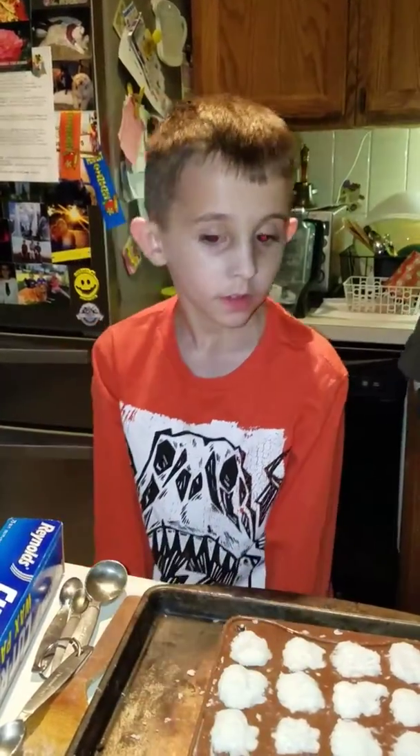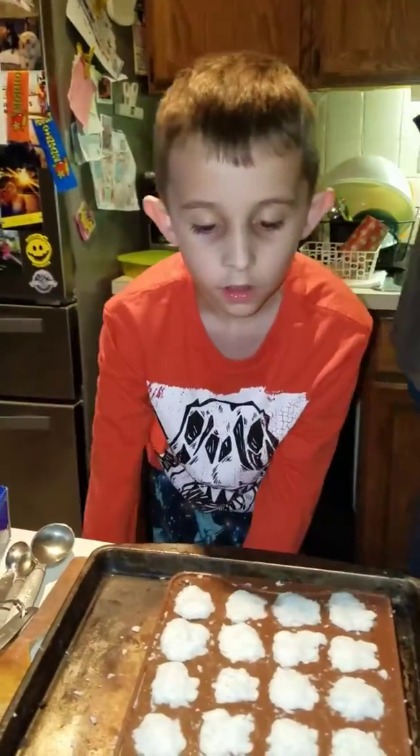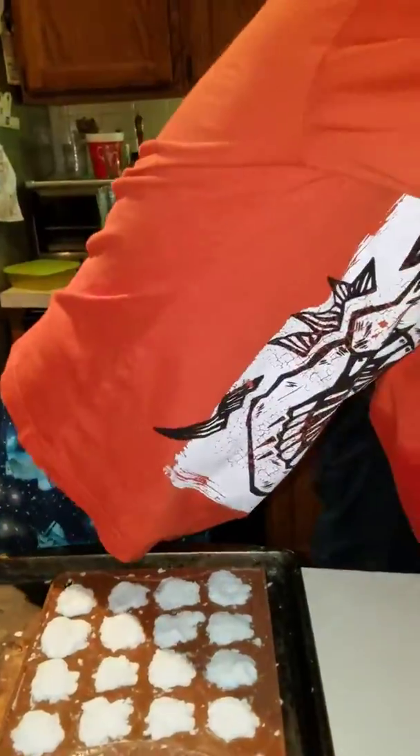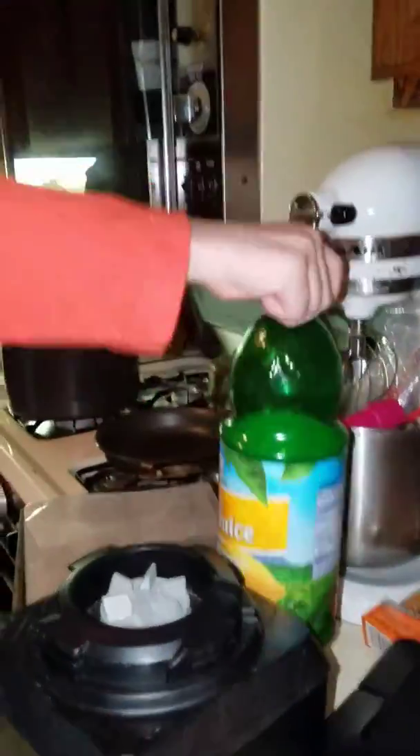And how much of the other — do you remember what the other stuff's called? Epsom salt. Very good. And what else do we put in there? A little bit of what to make a color? We used lemon juice.